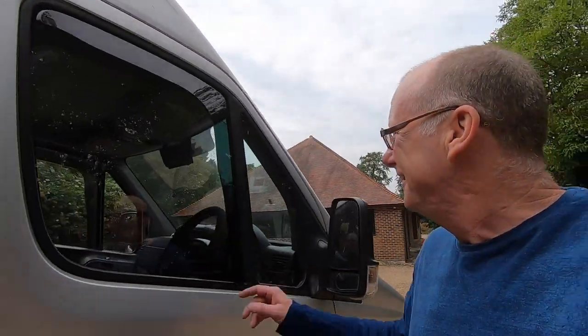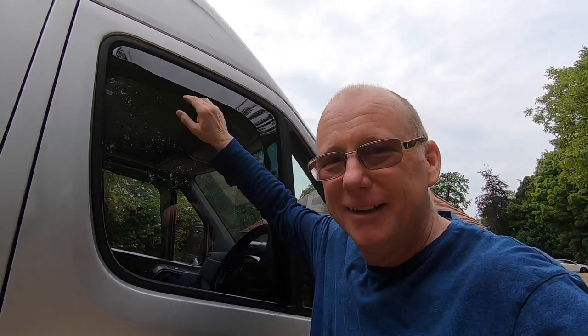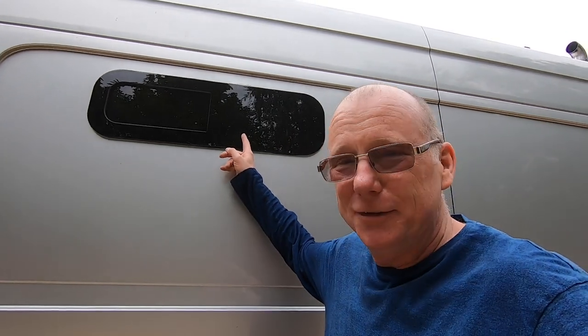Sticking with the outside of my van, another little extra that I added myself was this nice wind brake that allows you to have the window open slightly in the evening to get a nice fresh air breeze going through the van. You'll notice I've got these side windows as well — these are quite nice. I made a video all about that, I'll put a link up there.